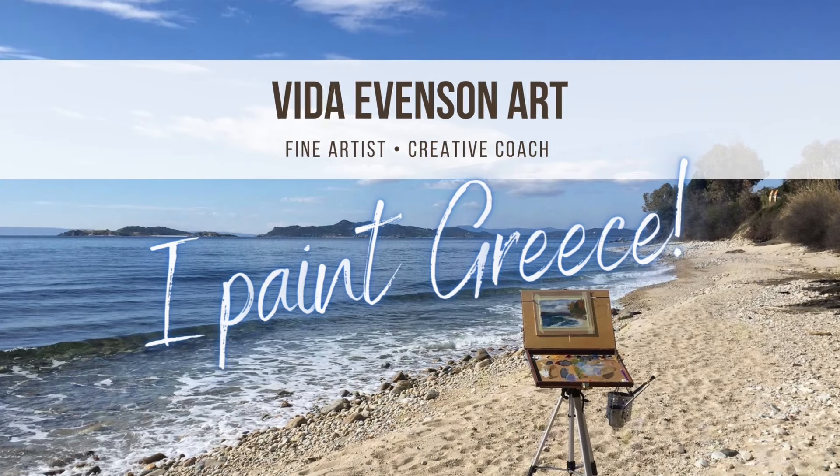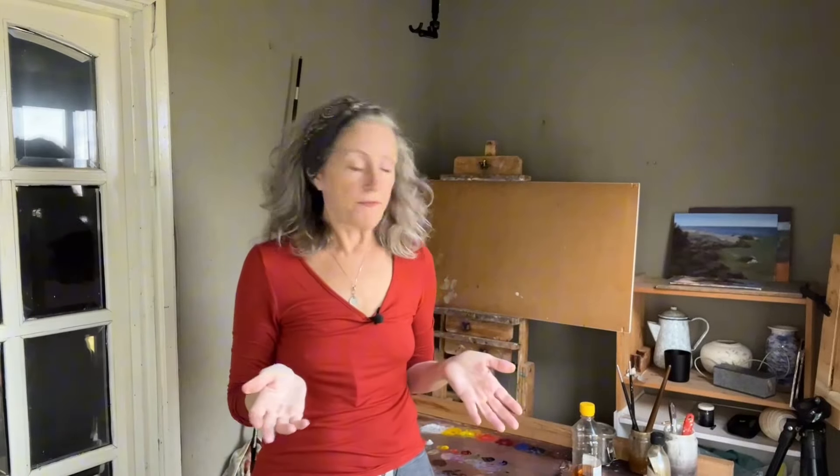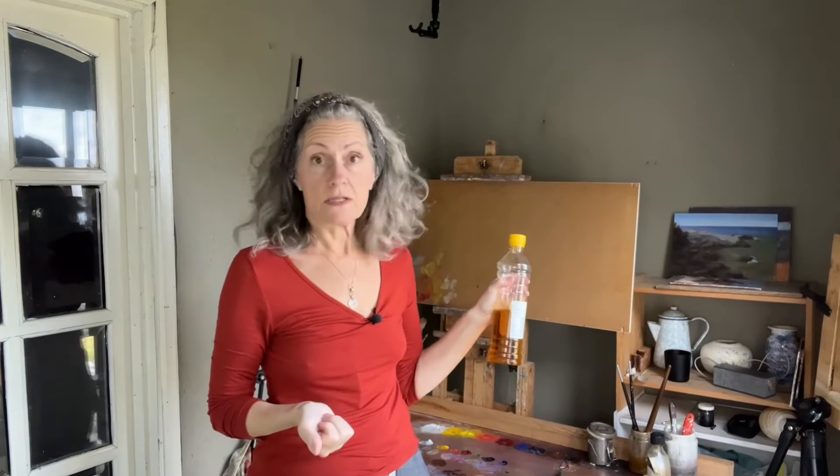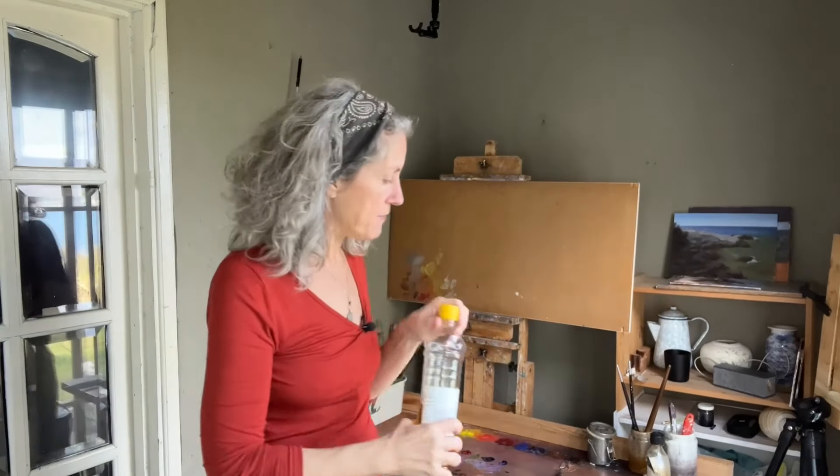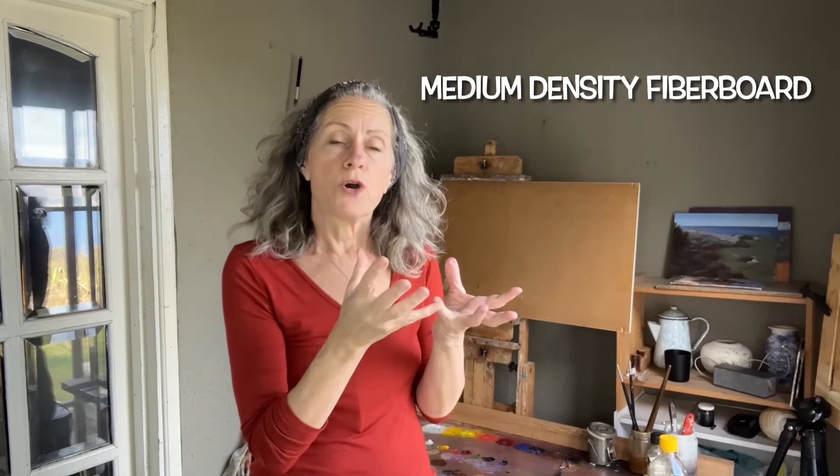My name is Vita Evenson and I paint grease. I went looking through my stuff and found linseed oil, which is what I have used in the past. You can see over here that there is still paint that has soaked into MDF. MDF is a pressed board — a medium pressed board — so there's plenty of space for paint to get sucked in, and once it gets sucked in you ain't gonna get it out. So linseed oil isn't the option, as it could soak all the way through and I don't want to waste it.